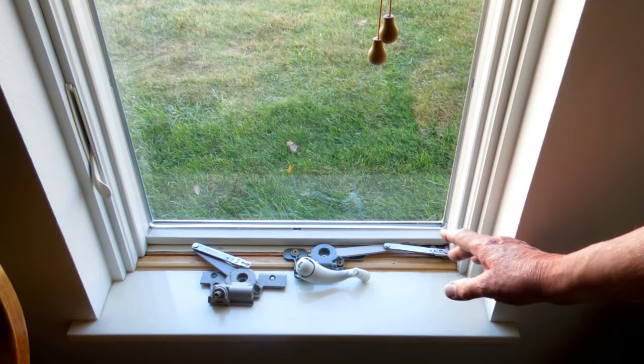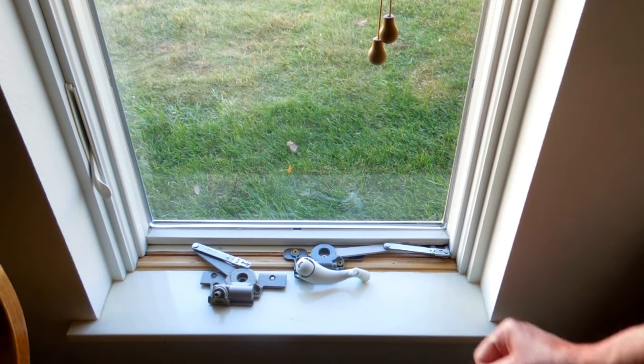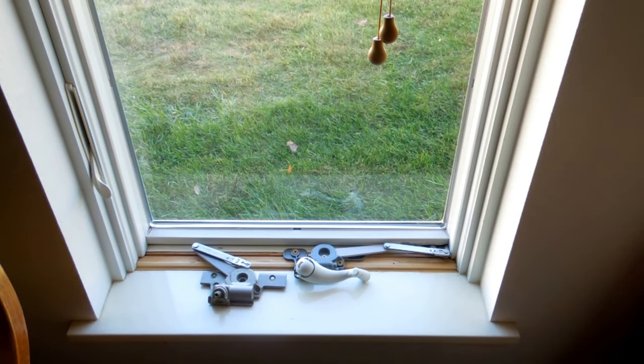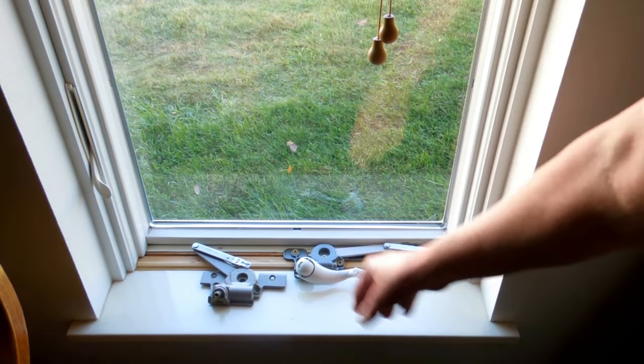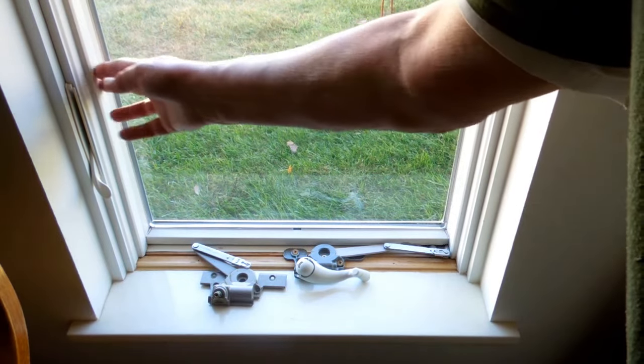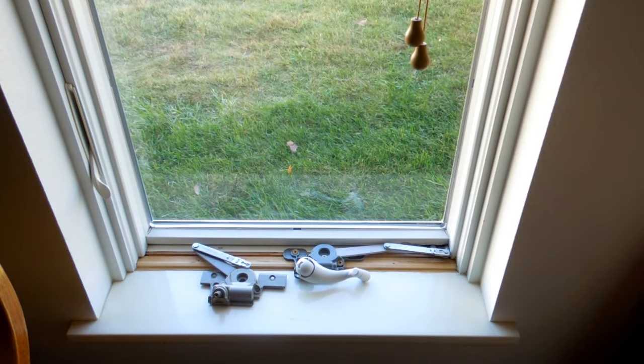Andersen Windows has a lot of videos on how to replace and repair portions of these windows. They do not show why something failed or how it failed. That's what I intend to do here. You can take these trim strips off and replace the locking mechanism, and there's a lot of information on the AndersenWindows.com site.